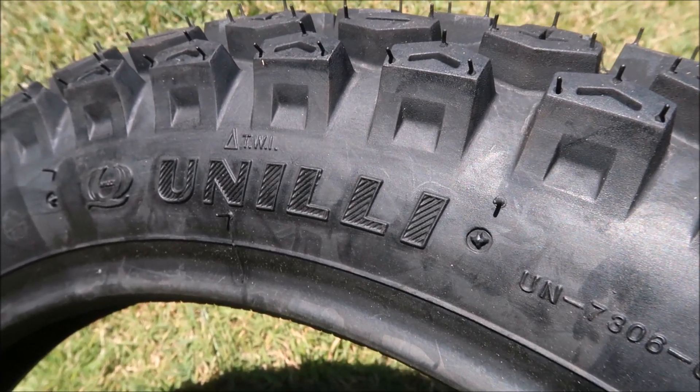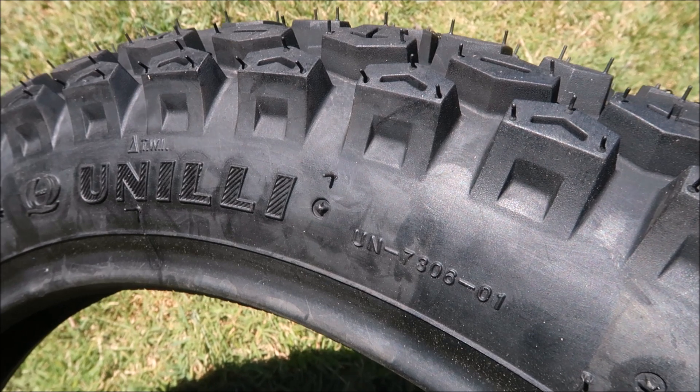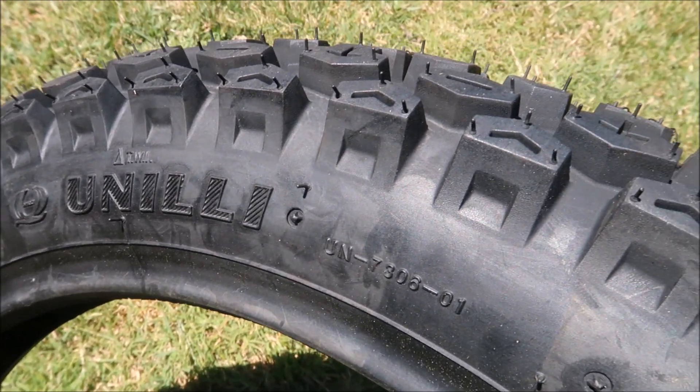I'll put an eBay item number in for this — if you're after these tires you can go there for tires and tubes, and if you're after other stuff you can check out his website and see what he's got. It might be of help. We'll get back and put this up against the bike now.